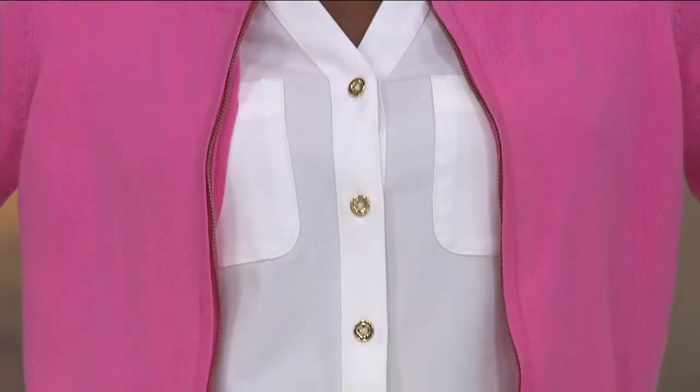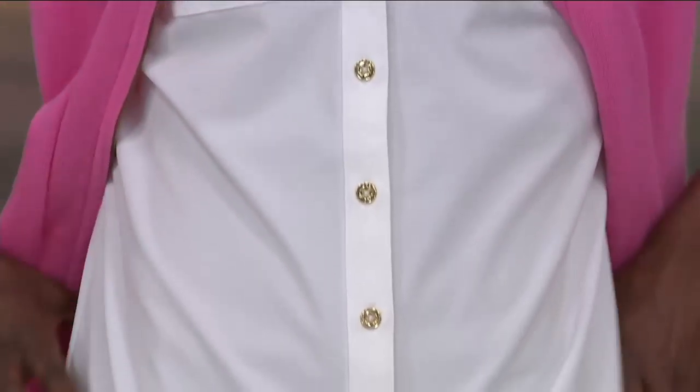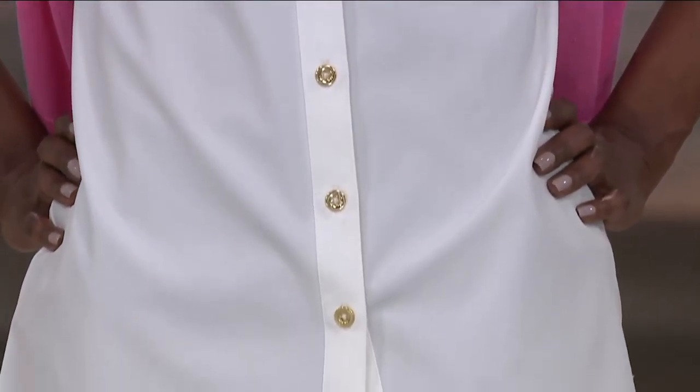This is a button front tunic shirt with a Y neckline that is new this month, and this is the last day for the whole month. You'll see it presented on two easy payments, so it's under $20 a month, and over $3,000 have already been ordered.